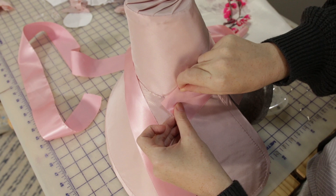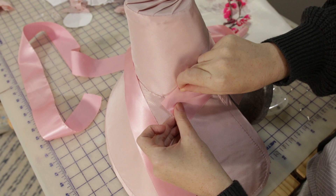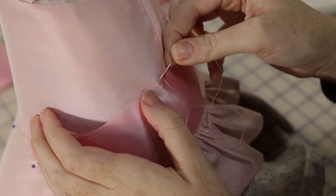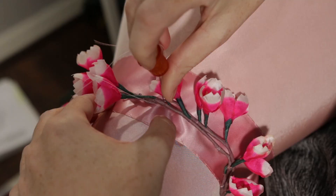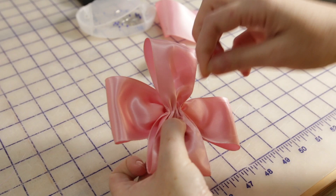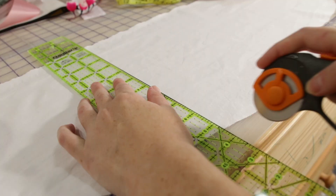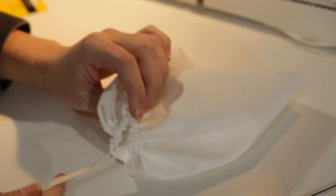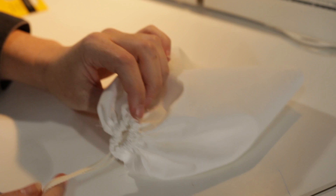Now that the body is finished it's on to the decorations. Most of the fashion plates I saw used ribbon that matched the bonnet — this vintage rayon satin ribbon from Etsy was the closest pink I could find. After fiddling with placement I tacked everything down. I'm also adding some pink flowers — cherry blossoms, maybe — and I had just enough ribbon left to make a little bow for the side. Lastly I made a lining for the crown by sewing a tube from scrap cotton, gathering one end closed with a drawstring, and hand sewing it to the inside.